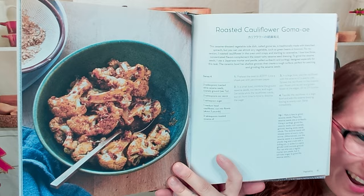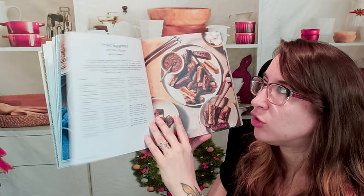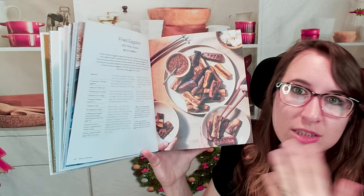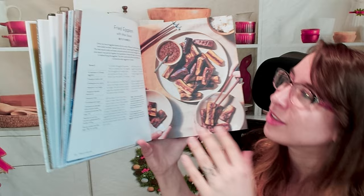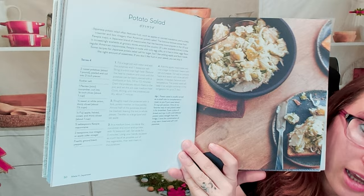I don't think I ever saw much cauliflower when we were in Japan, but I like that we're making flavors that aren't necessarily just from Japan — maybe from something you shop for in the United States or the UK. Taking something like cauliflower and giving it Japanese flavor like curry would be delicious. Next, fried eggplant with miso sauce — that looks fantastic. Then we have potato salad and a cabbage salad with lemon miso dressing.